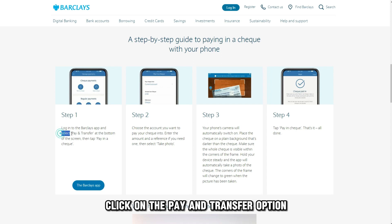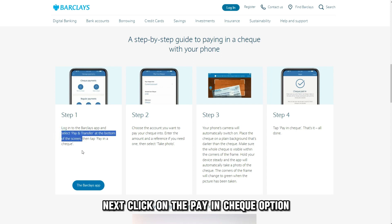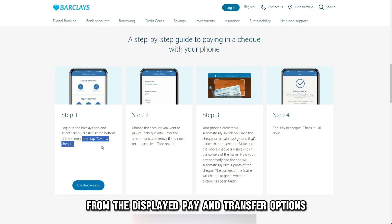Click on the Pay and Transfer option at the bottom of the page. Next, click on the Pay in Check option from the displayed Pay and Transfer options.